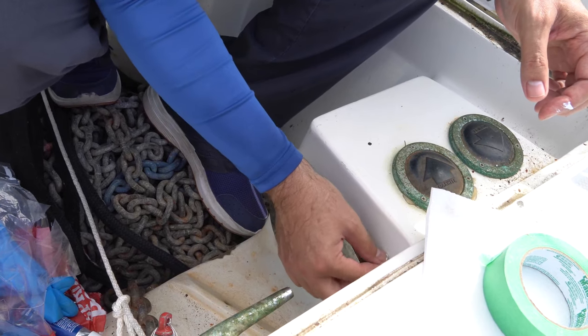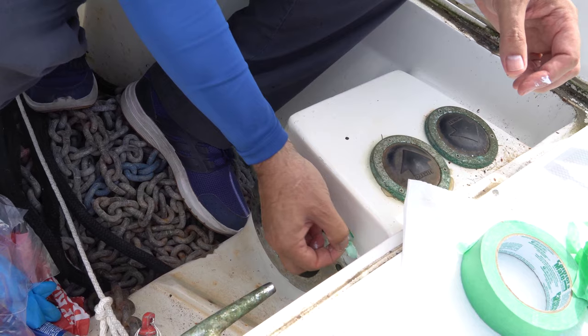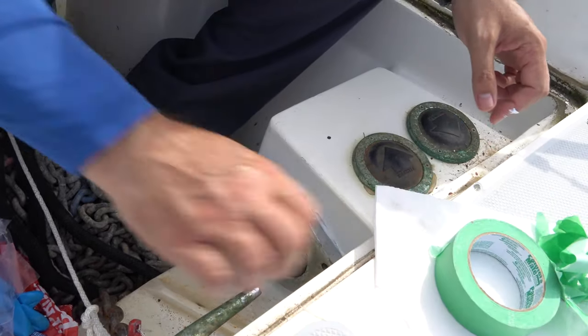This video is already getting pretty long, so I'm going to save the installation of the new windlass for another time. Thanks as always for joining us. It may not always be sailing here on Sailing With Intention, but it's always boat life.